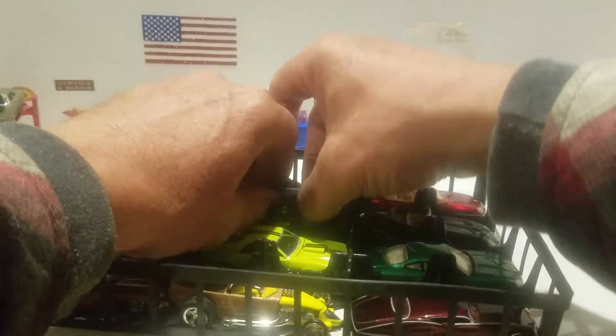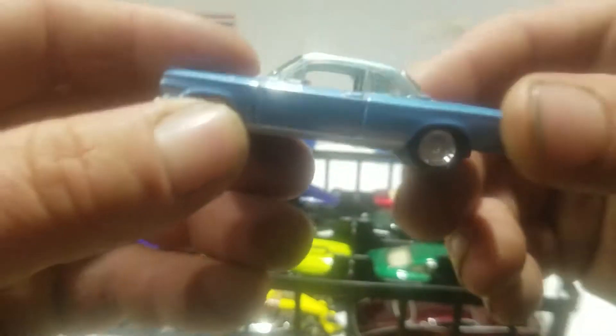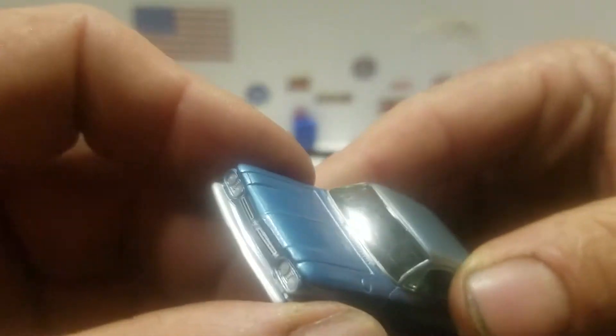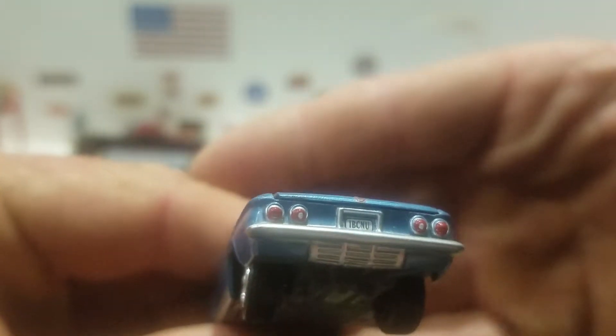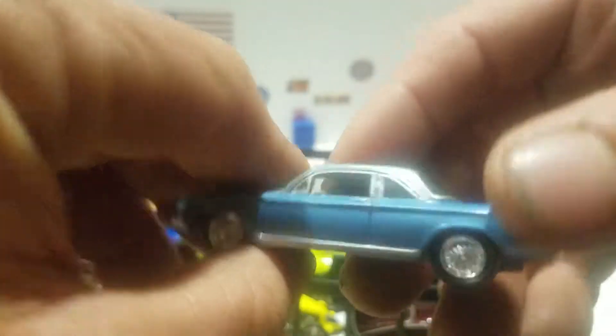Then the next one you have is this Corvair from Johnny Lightning. I'm not sure what year it is — nice blue, you got the blue silver top. You got the painted detail on the front, the painted tail lights. The back opens up so you can see that nice engine in the rear — sorry about the lighting, it's very hard to see the motors.